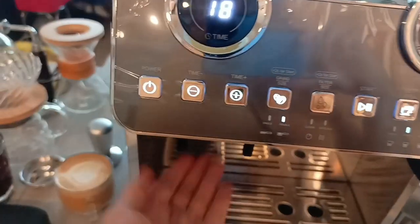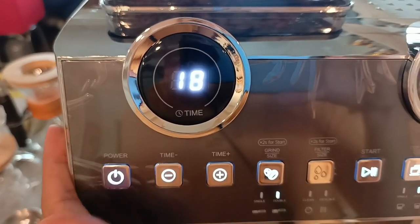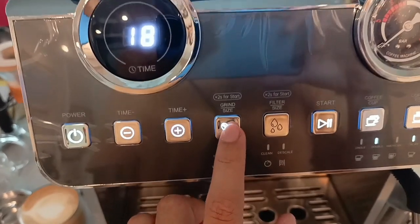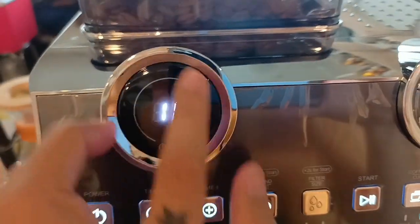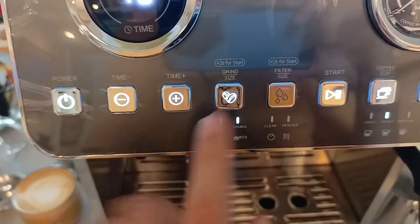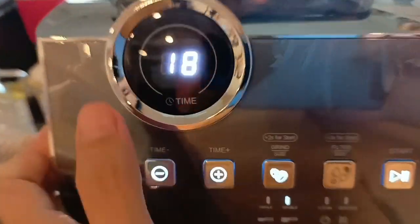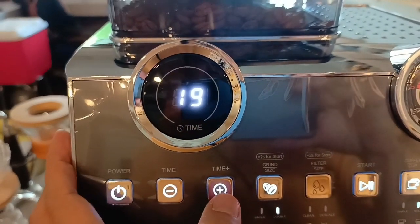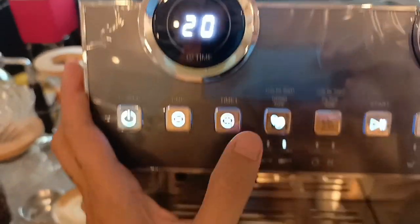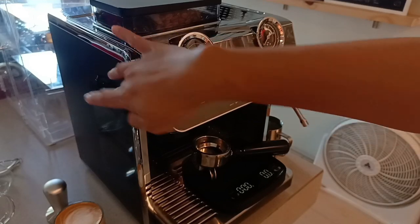Sa pag-adjust naman nung time, sa dosage niya, kung ilan yung ilalabas niya — plus/minus lang. So kung magag-grind kayo, pipili kayo kung single o double. Sa single niya, naka-10 seconds siya, for the double naka-18. Kung okay na yung settings nyo, i-hold lang ito then magag-grind na siya. In-adjust ko na siya to number 4. Since in-adjust natin to finer, magdagdag tayo ng seconds — mas bababa yung ilalabas niya nun. Try natin 20 seconds, at kung ilang grams yung ilalabas niya. Na-adjust na natin yung time and yung grind size niya.